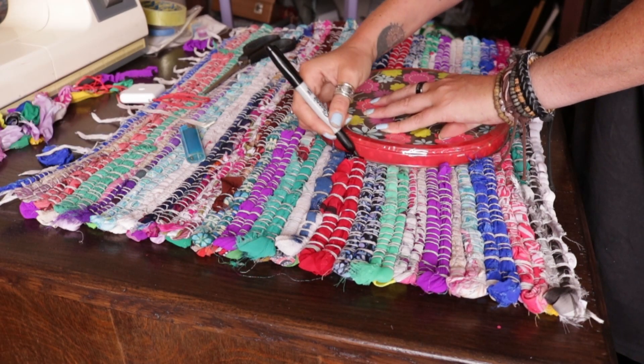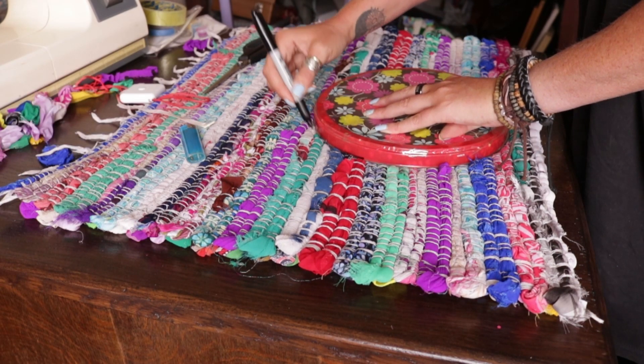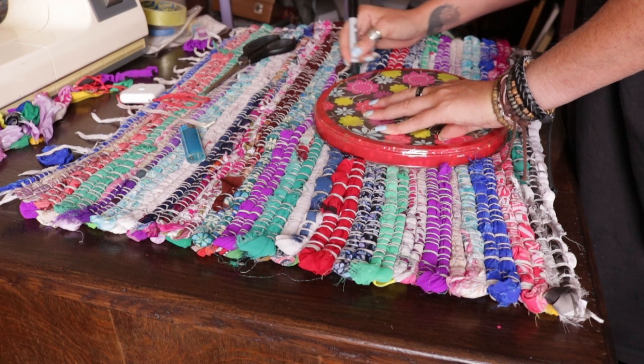And then I drew around something circular for the top. Now once you've drawn your toilet base shape you've got to sew that first, because when you cut it it will fall apart if you haven't already sewn it.